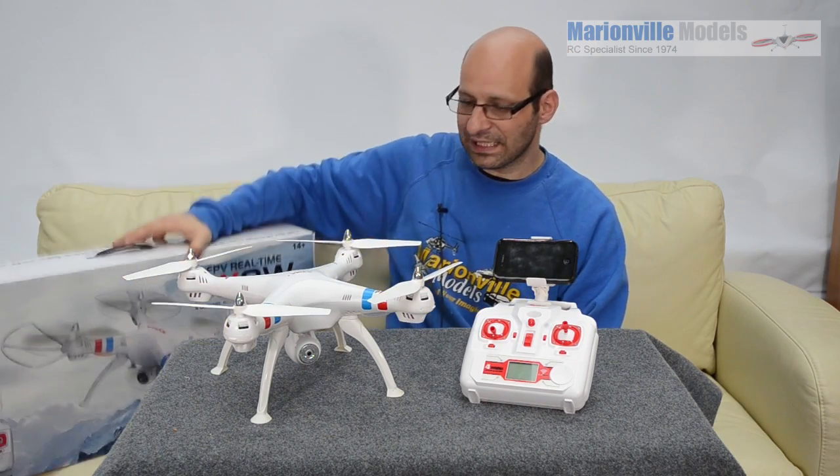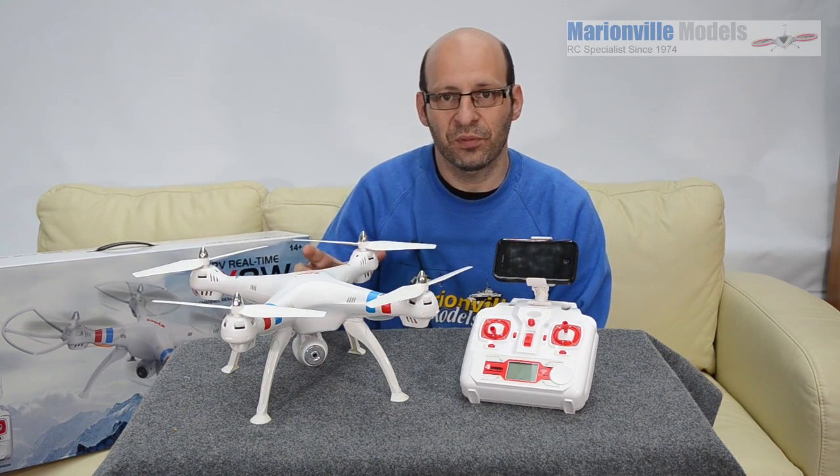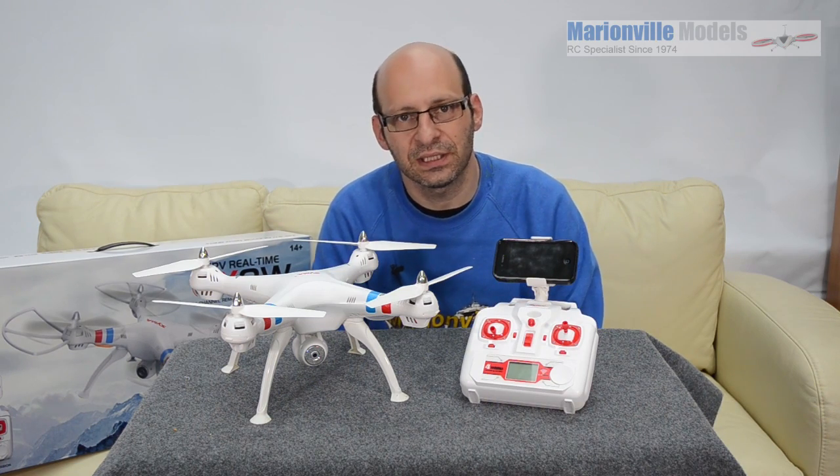In this video I'm going to cover the assembling of your Syma Quadcopter, fitting all the props, and showing you how all the functions work. But first of all you need to put it together.